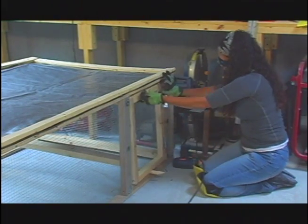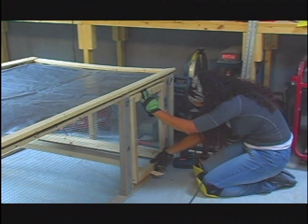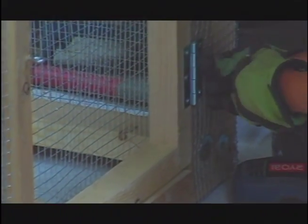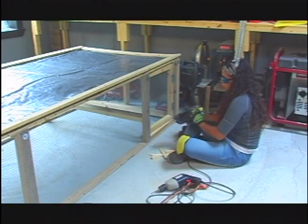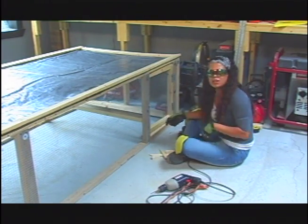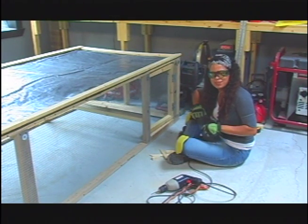I've propped a couple pieces of thinner wood just to make sure I have a little gap on the bottom and a little gap on the top. We are very, very close to moving this out. I'm just going to put that other door on and we're going to head out and put this in the new Urban Sustainable Living Garden.